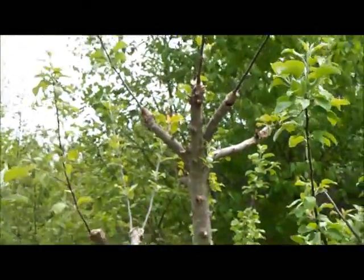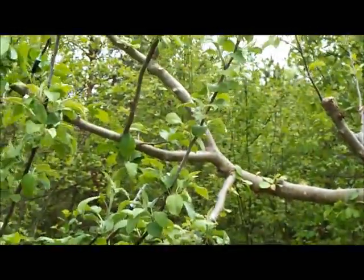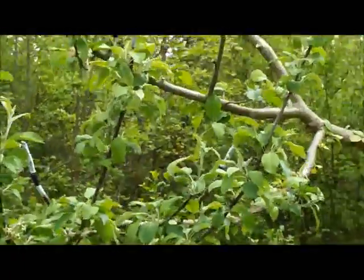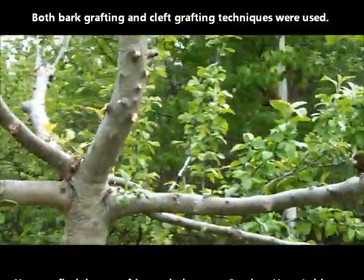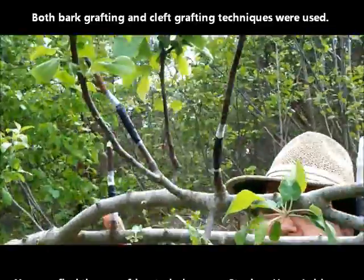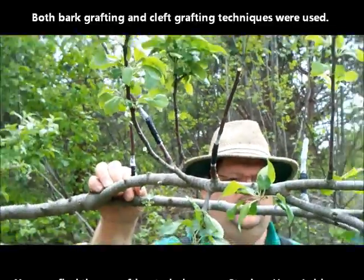This year in 2011, it's May 27th, we grafted in over here. Let's swing over here a second, Dale, in case we need to find this branch again. We grafted over here — let's see what we put here.